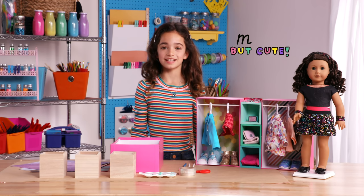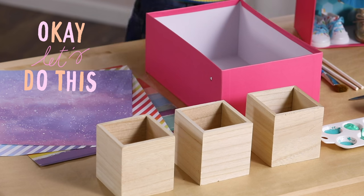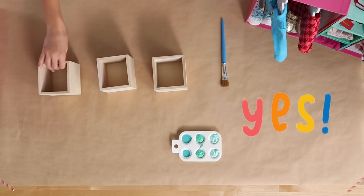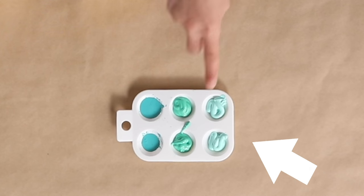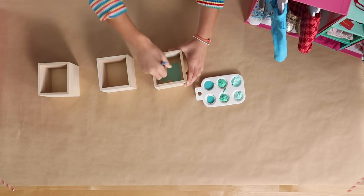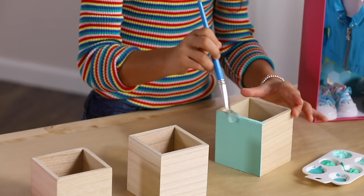Make sure you cover your work surface — this could get very messy. We're going to start by painting the wooden boxes. I'm going to use three teals for an ombre effect. Ombre means lighter at one end and darker at the other. I'm going to start with this lighter color. Paint each box completely, and make sure you get all the sides.